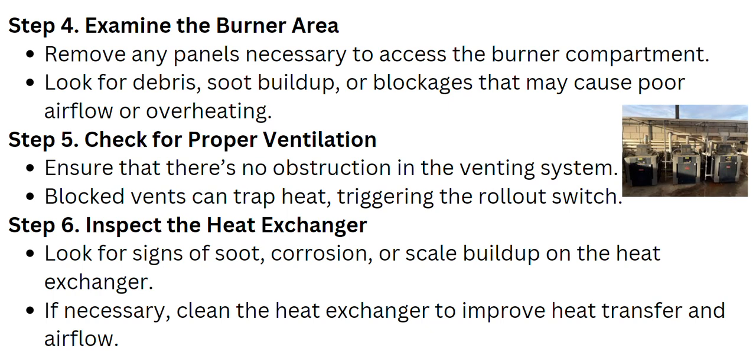Check for proper ventilation — ensure that there is no obstruction in the venting system. Blocked vents can trap heat, triggering the rollout switch.